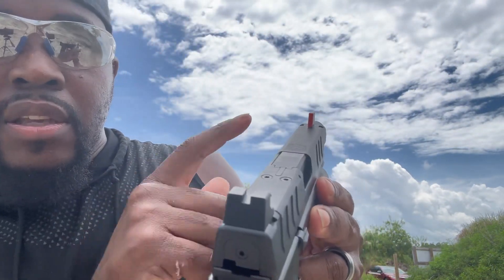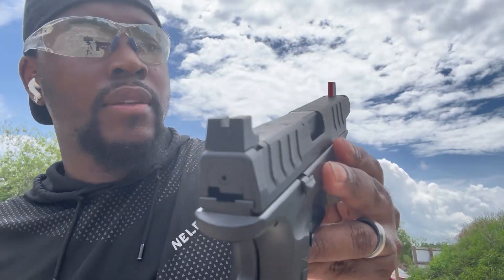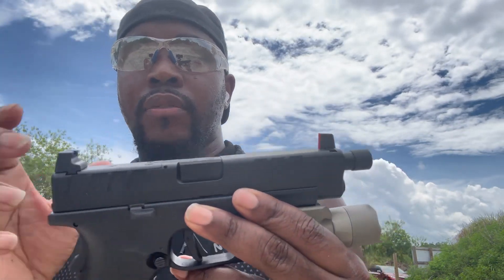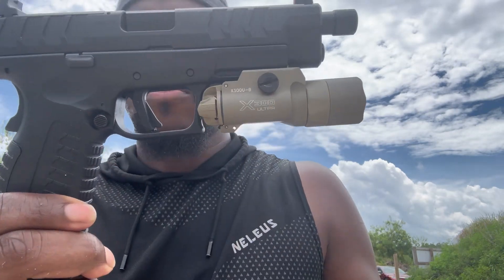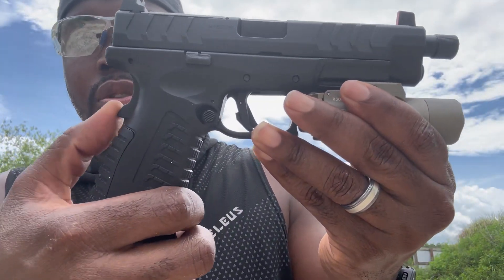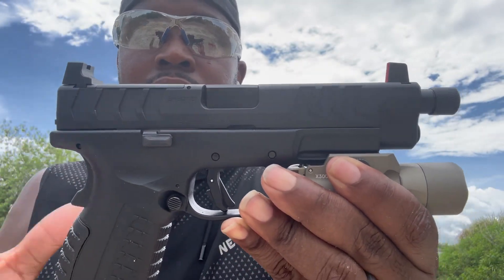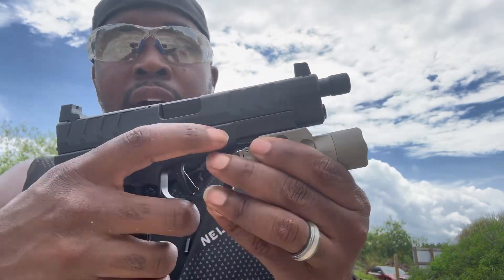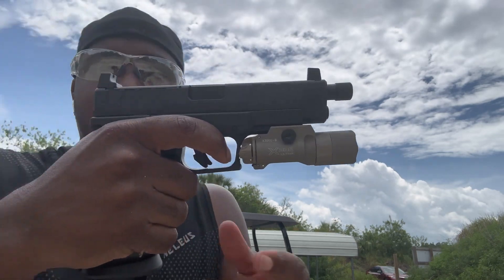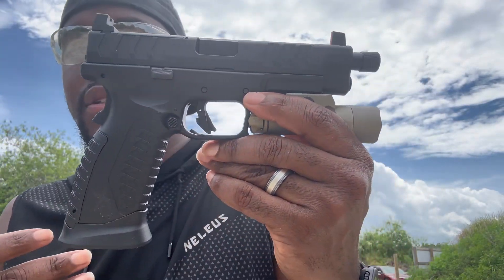I colored in this post sight with a little paint just so I can pick it up easier without my red dot on here, and it works really well. It's a very good ergonomic pistol. It has your grip safety — no slide safeties at all or anything like that. It's a real good purchase and it sits really good in the hand.